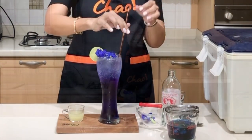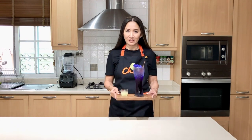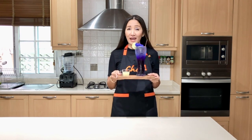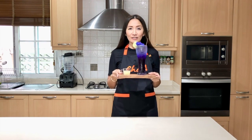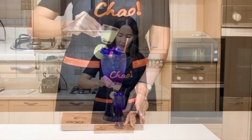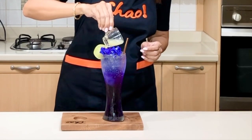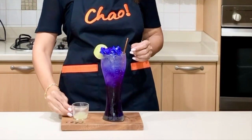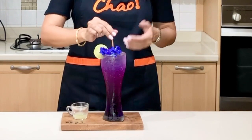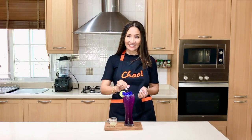Butterfly blue lemonade! When you serve it to your customer or guests, this is how it looks. You serve it with separate lime and let them pour the lime into the glass so they can see the magic of how the color changes from blue to something else. Your guests can simply pour the lime over and watch the magic. Voilà — from blue to purple! That is amazing, isn't it?